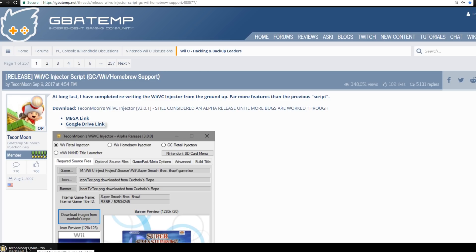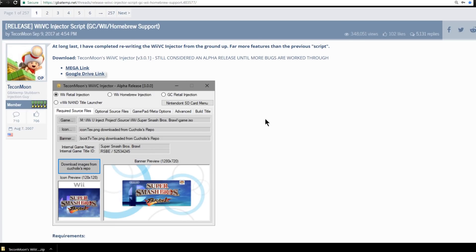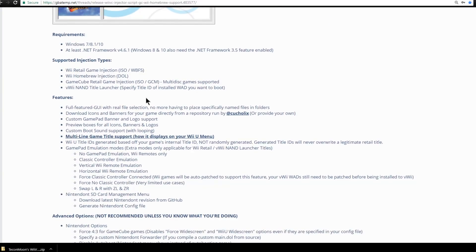I'm going to open up the Google Drive link — it automatically started downloading. If we scroll down you can see a screenshot of the program and the supported injection types: Wii retail game injection, Wii homebrew injection, GameCube injection supporting either ISOs or GCM files, as well as multi-disc game support. There's also a Virtual Wii NAND title launcher so if you have something installed on your Virtual Wii you can launch it from a shortcut on your Wii U's home menu.